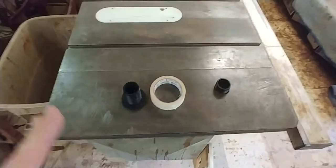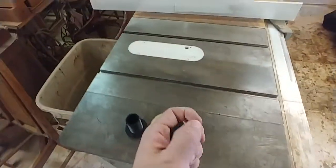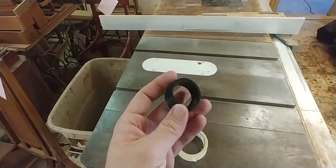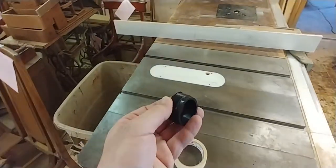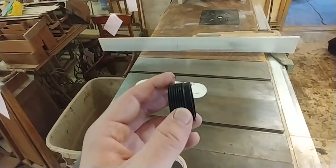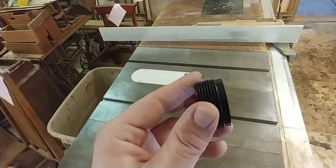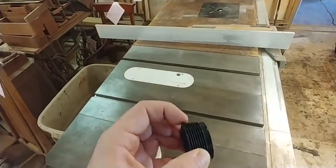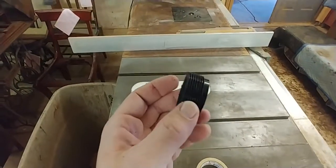Hey everyone, this is just going to be a really quick video, but I want to make awareness that if you're going to have an overflow box like the Modular Marine 800 gallon per hour and you're going to want a bean animal style overflow in it, you have to trim this bulkhead. For my 30 gallon long and the Modular Marine overflow box, I had to trim off eight threads.